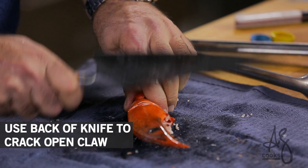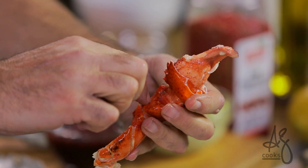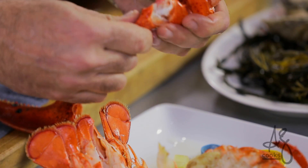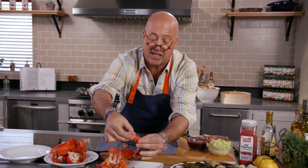Use the back of your knife, not the front, because thin-bladed knives will crack — and you can just place that on the plate. These little knuckle pieces have the best tasting meat inside them. I love the knuckles; they're really easy to extract with a fork and easy for your guests to break. Just do two quick strikes with the back of the knife and then your guests can pull that claw out.